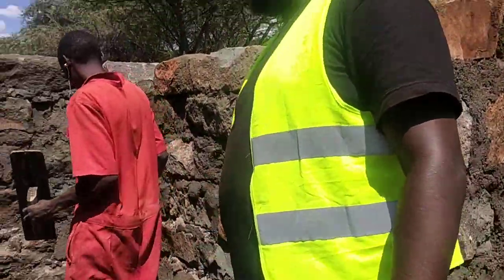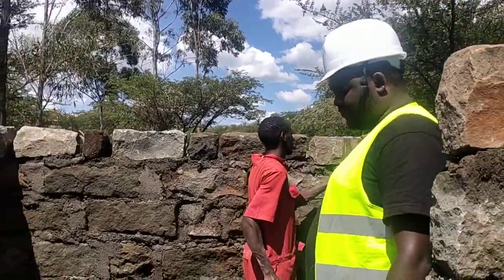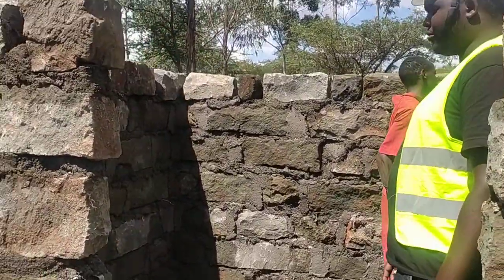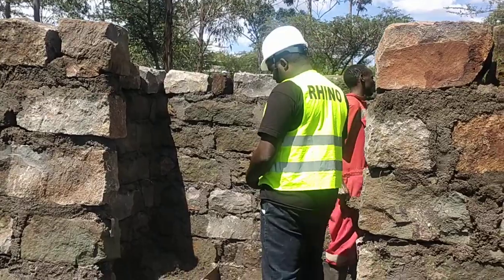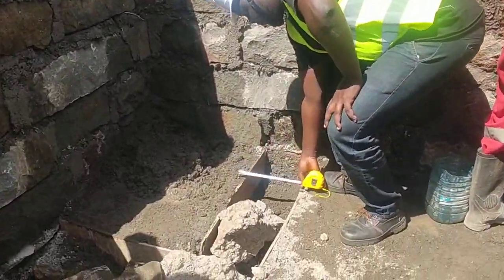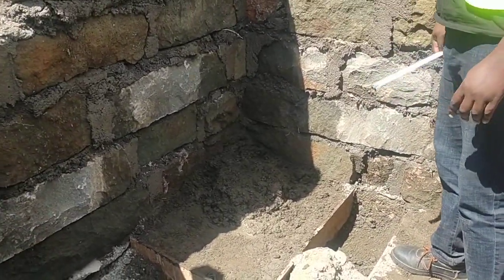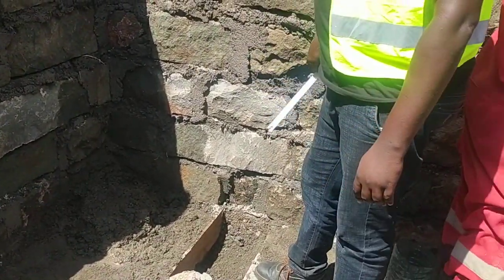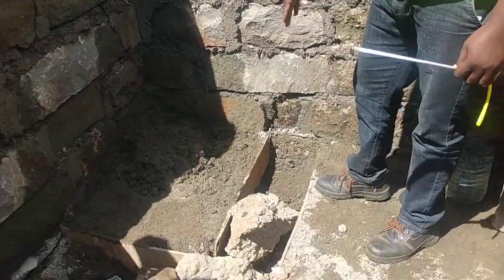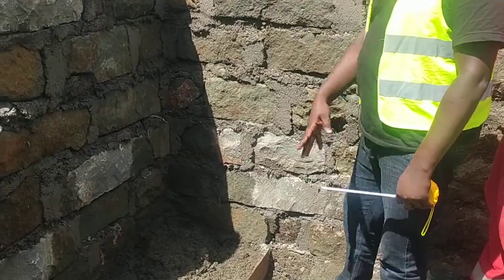Basically, this is our fundi. We have done a 2.5 meter by 2.5 meter powerhouse. As you can see on this side, we have a 30 centimeter by 30 centimeter allowance trench. This will work as a conduit for people to come in and go out.